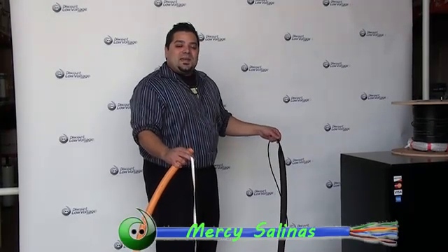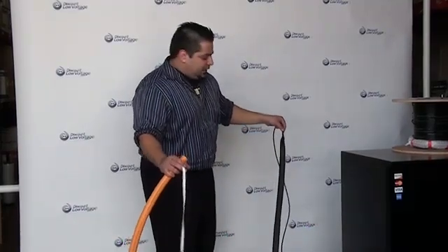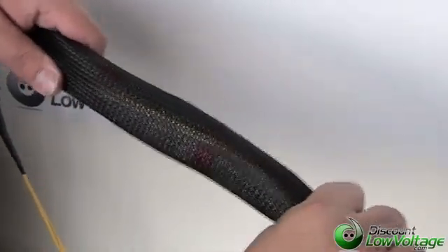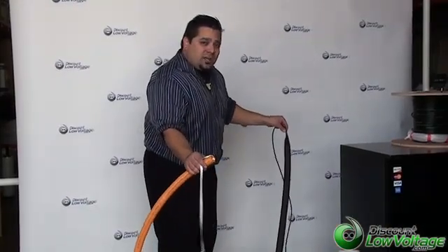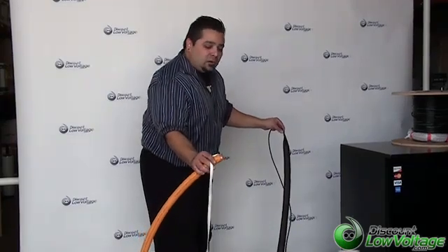Hello, I'm Mercy Salinas with discountlowvoltage.com and today I want to give you guys a quick look at our fiber optic predeterminated pulling eye. This is made out of a type of mesh material and a lot of times customers ask us what size inner duct can I pull that through. The smallest size that we found is the one inch — anything under that and you could have some problems.